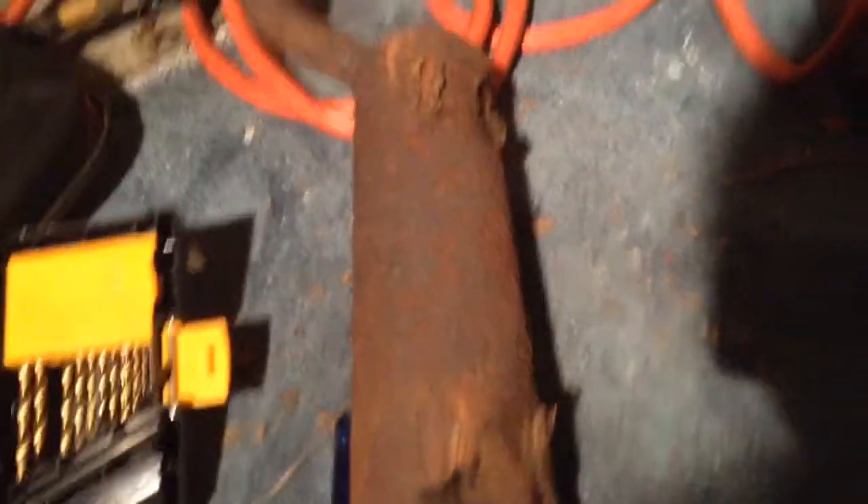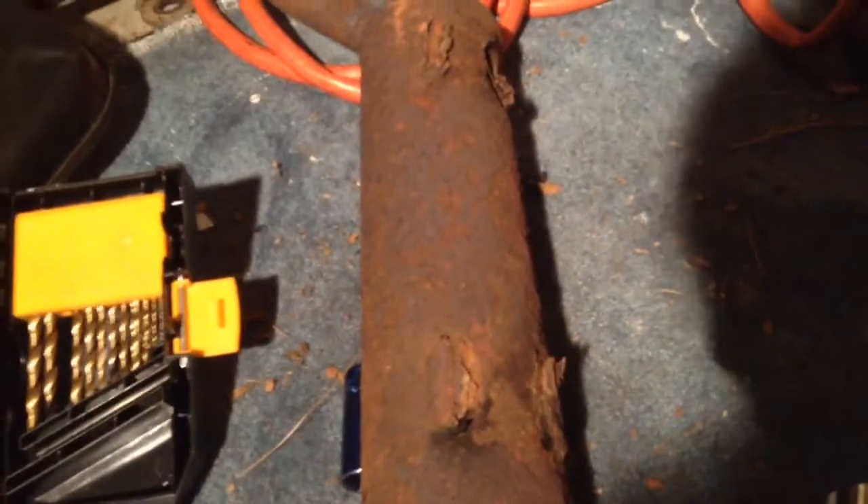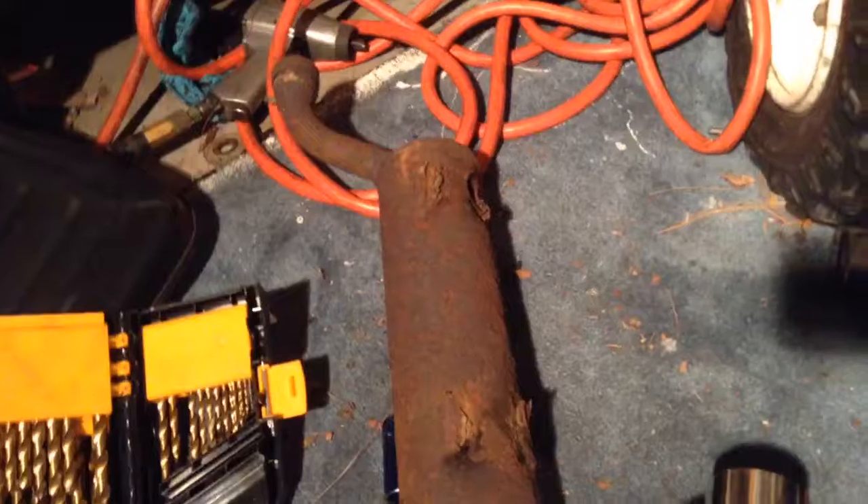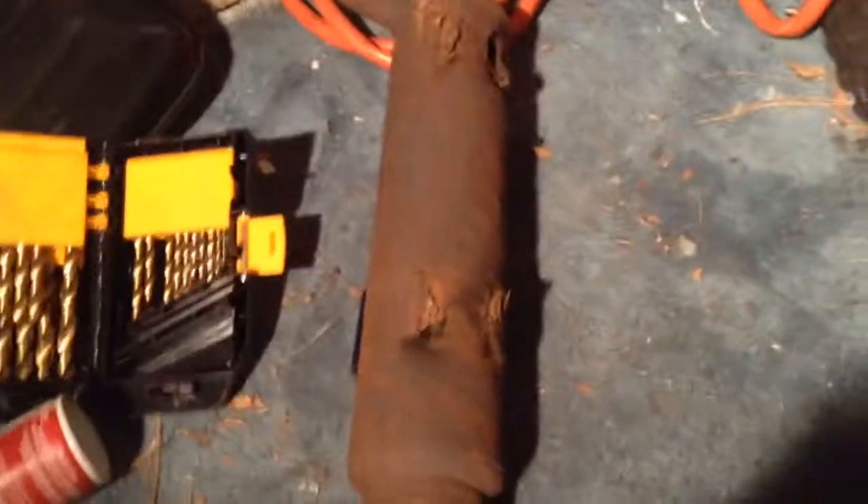My quad sounded like complete crap with it on, so I went on eBay looking for stock ones. Everyone wants like 80 bucks for a stock one, and high performance slip-on ones are like 200. I didn't want to use a slip-on because that's more expensive. I have a DG that's also on my tractor which would work perfect, but I didn't want to do that. So on eBay I typed in muffler slash exhaust and this came up.